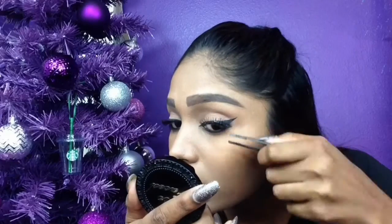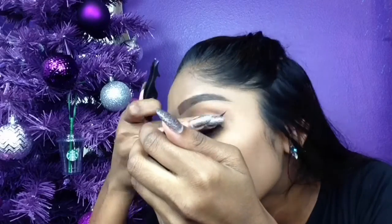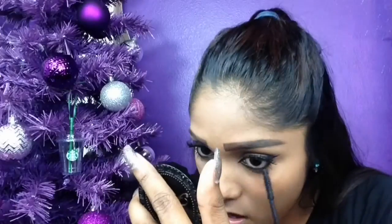With the shade Blackout, I'm just going to apply that to my lower lash line and smudge it out. Then I'm going in with some Ardell Glamour lashes, and I'm going to be coating my bottom lash line with some mascara. Now I'm going to go in and contour my cheekbones, my nose, and my jawline, and I'm also just going to be using my IT Cosmetics bronzer to bronze the face.